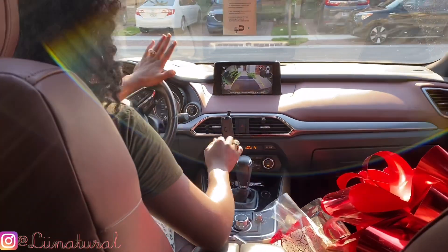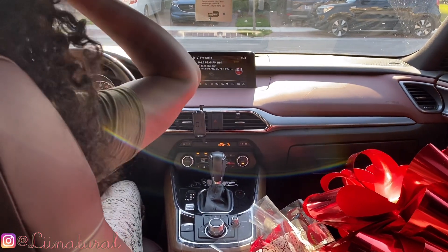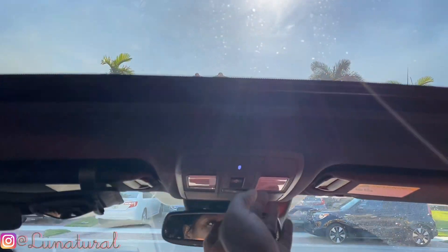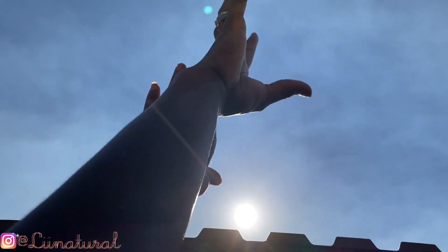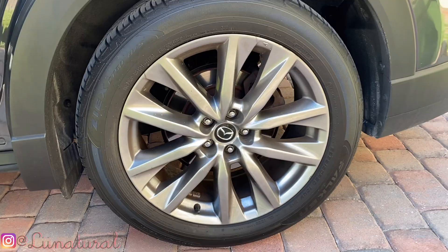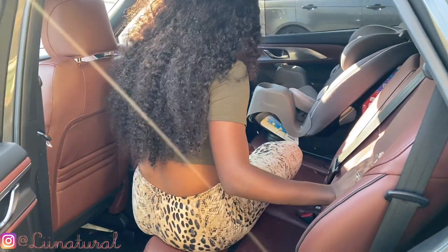This is such a blessing — God knows we've been needing this, we've been humble. Open that sunroof — you gotta press this button right here, slide it back. Look at my hands outside y'all! I don't want to go too crazy because of my neighbors but I feel like screaming! 20-inch rims — see them 20s, not 10s like he said on Friday.